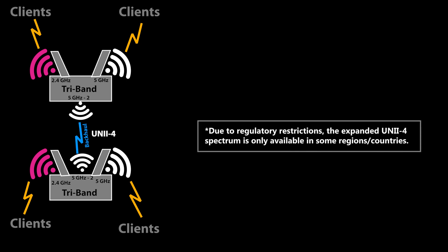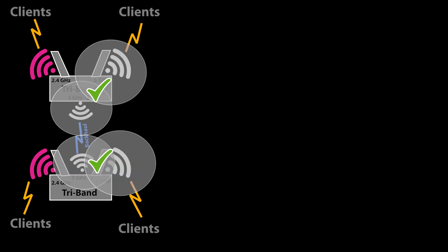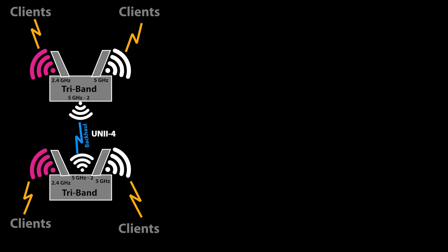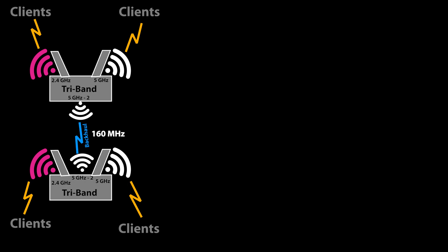That's why this dedicated UNI-4 spectrum for the backhaul comes in really handy. First of all, this spectrum is only going to be used for the backhaul and not for the clients, so it won't interfere with the other 5 GHz band. It also won't interfere with radar — radar uses the 5 GHz band, so it can interfere with a portion of the 5 GHz Wi-Fi, but UNI-4 does not have that problem. It also uses a 160 MHz channel, which provides the advantage of good bandwidth for the backhaul.